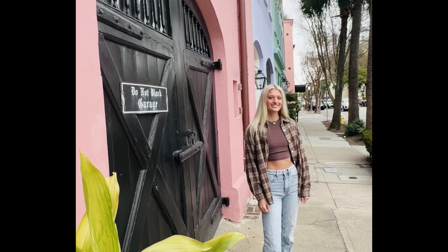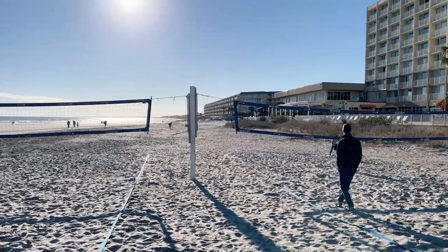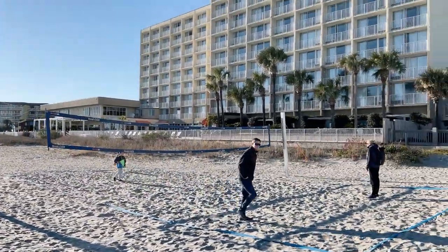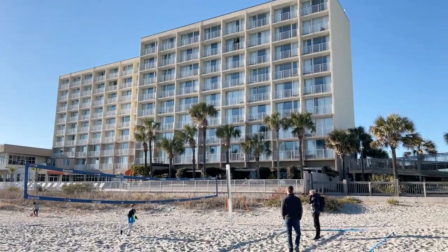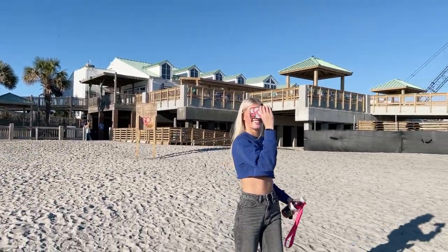How can you go to Charleston without going to the beach? So we ended up going to a place called Folly Beach. We were almost the only people there and it was perfect besides the wind and it was a little bit cold, but it was still perfect. We had so much fun. We're out at Folly Beach here in South Carolina — a little windy, but we are taking in the sun, the blue skies, and the waves in our sweatshirt and jeans.